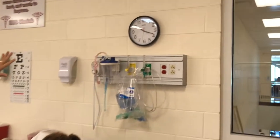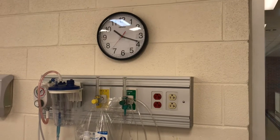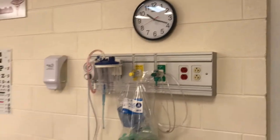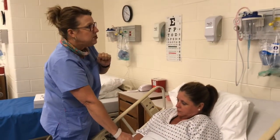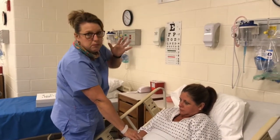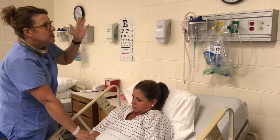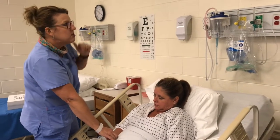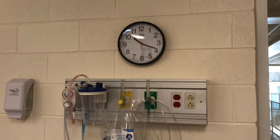Here's a tip when counting: if you have a clock with a ticking second hand, don't stare at it — you'll start counting the ticks instead of the pulse. What you do is pick a number. Most students like to pick 12, 3, 6, or 9, so you know when you need to stop. I'm going to start at the 12 and count the pulse until the 3.